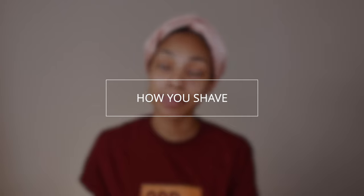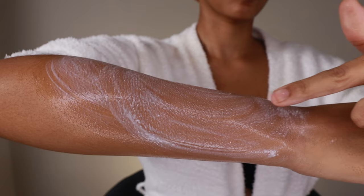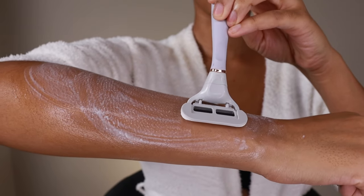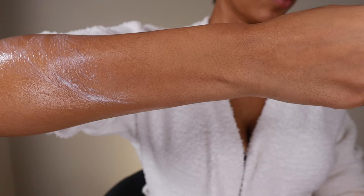Now my shaving technique really depends on the razor that I'm using. So let's just start with the Flamingo. The Flamingo is wonderful because it has a flexible head that really contours to your body as you're shaving, which is really going to cut down on any nicks or razor burn. Now first you want to inspect the direction of your hair growth. The hair on my arm is growing in this direction. So instead of going against the grain of the hair, I'm actually going to shave side to side in short strokes. This is going to give me the best result as it gives me a really close shave without irritating my hair follicles.